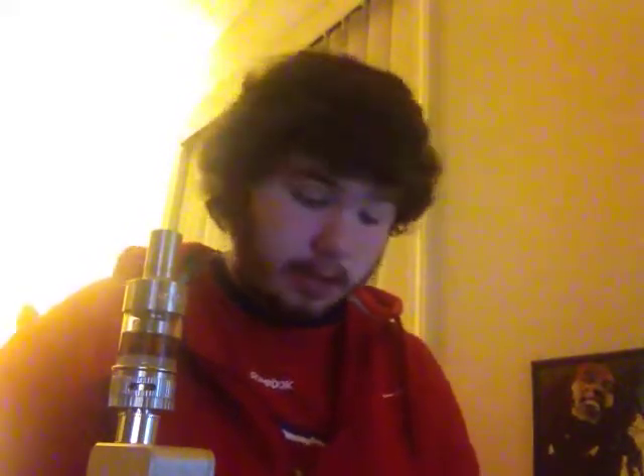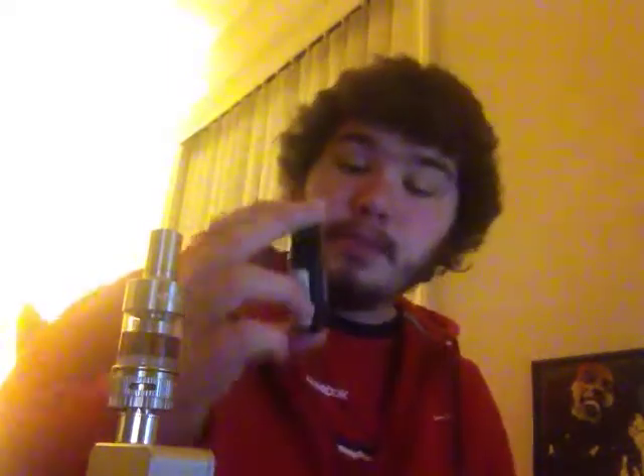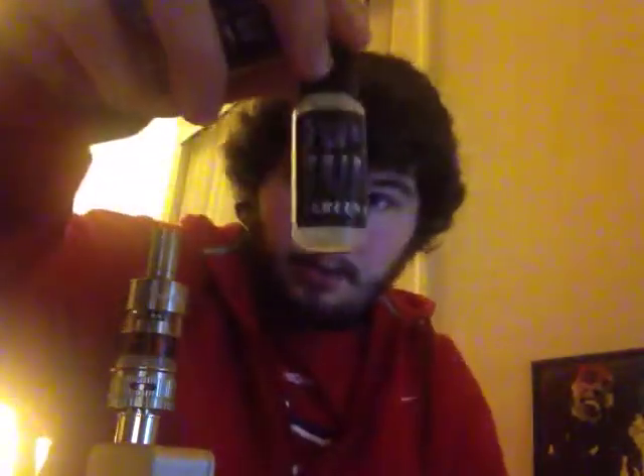What is up YouTube, it is JackknifeTV here, and today I'm going to be reviewing three e-juices that I just got. It's Juju Juice. I have Smooth Operator, I have Banana Nut Bread, and I have Green Apple.